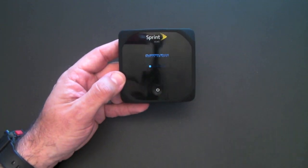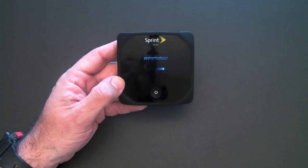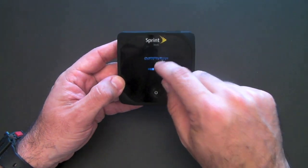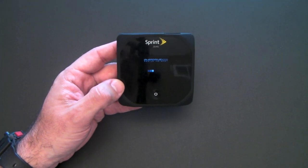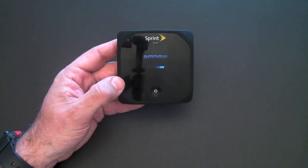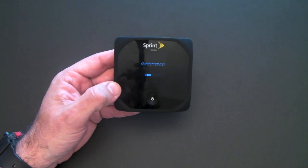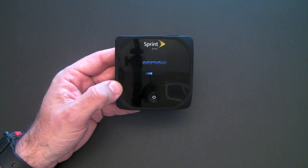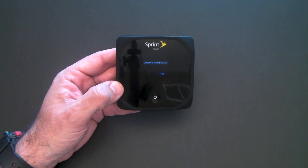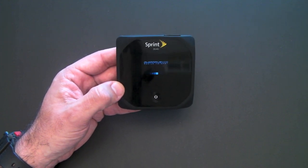The one thing you'll notice about the OverDrive that makes it different from the MiFi is it has an LCD display, so you can actually see what's going on, which is really nice. The MiFi only has a couple of LEDs to let you know it's on and connected. You basically have to get all other information — battery, connection time, data usage — from the computer when connected.